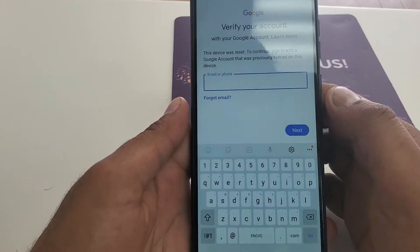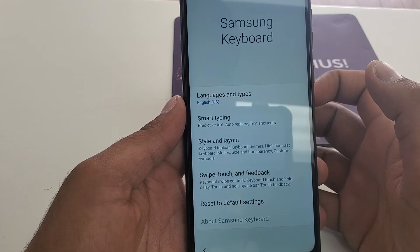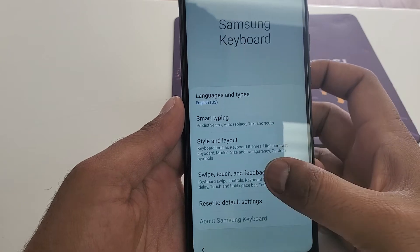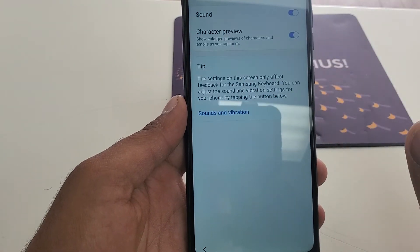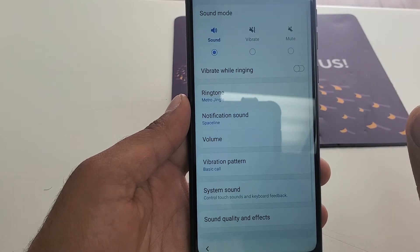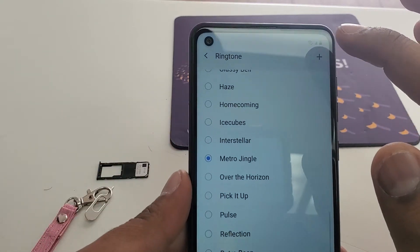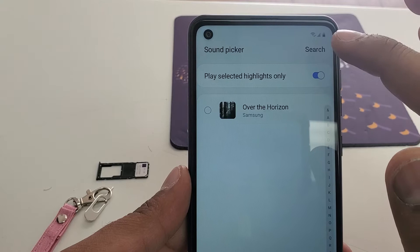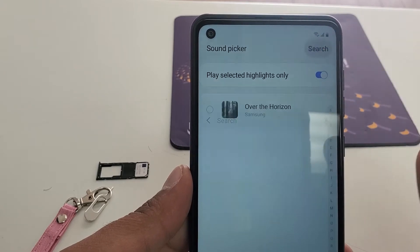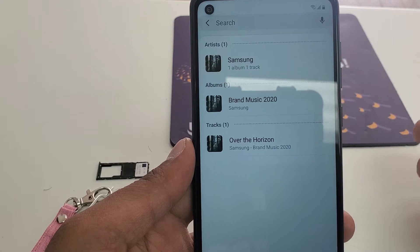Once you click on Settings, go back, swipe, and go to Touch and Feedbacks, then Sound and Vibration. Once you are in Sound and Vibration, go to Ringtones. In the upper right corner there is a plus sign, then hit Search. Most people, once they come here, cannot get the swipe screen from the bottom.